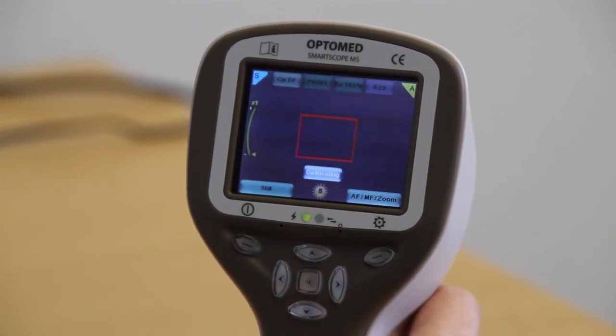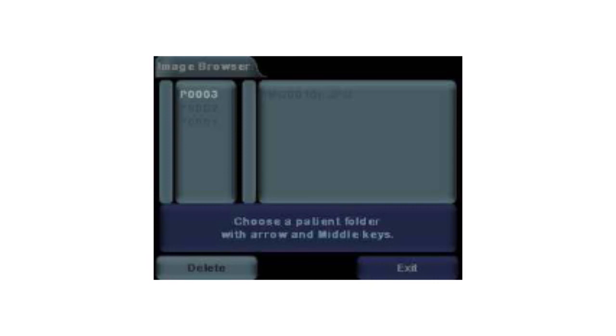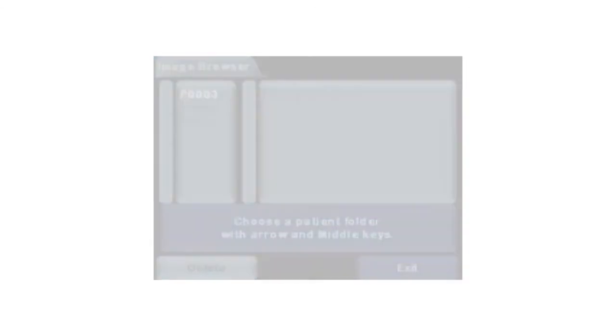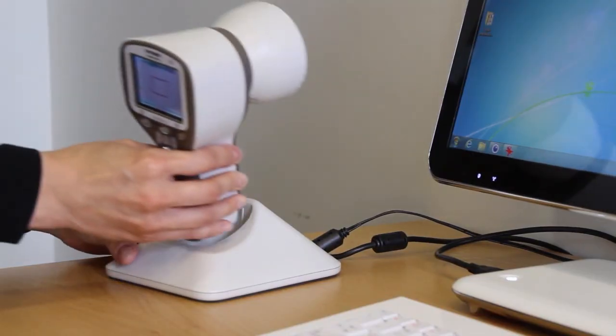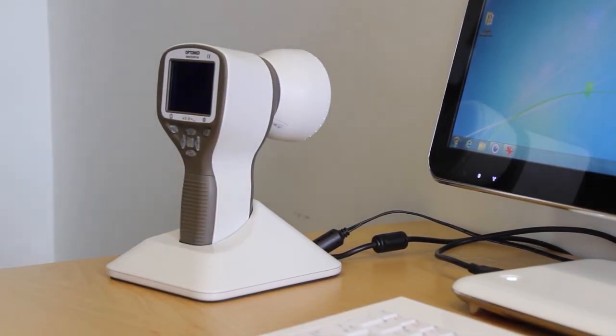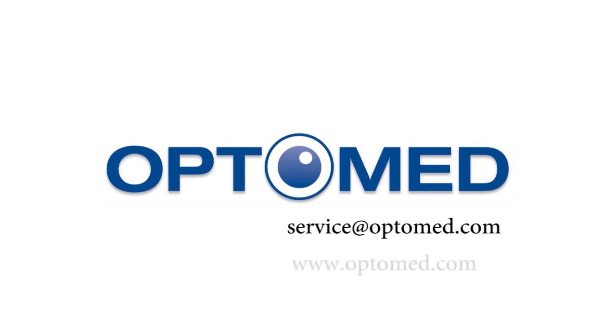If you want to preview images, go to the device menu and select preview images. The most recent images will be the top images in the file folder. Images are uploaded to a computer by placing the camera in the cradle. The image transfer works through USB connection in a similar way to any other digital camera. If you need support or have any questions or concerns regarding the usage of the device, please contact our customer service at service@OptiMed.com. Thank you.